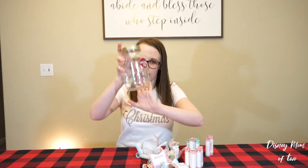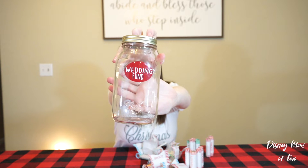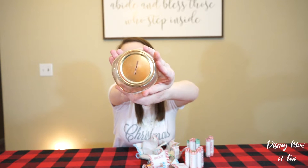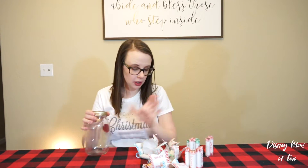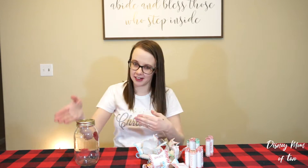Hi guys, it's me April of DizzyMaw2. Today we are going to be making my sister-in-law's gift. So I made this design on my Cricut and then I had my husband, because I shouldn't use power tools, cut a top in the jar. The jar I got at Walmart for like a couple dollars. We are going to be putting all of this in here. So let's get started.